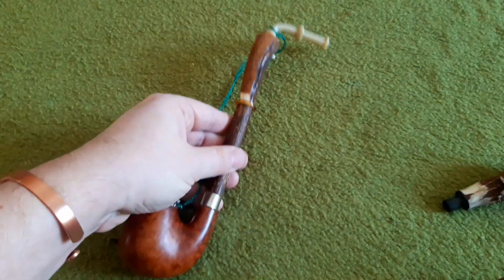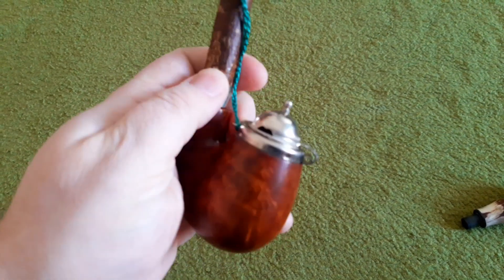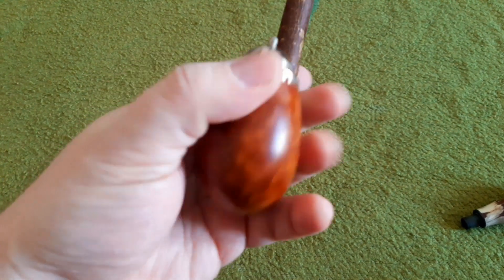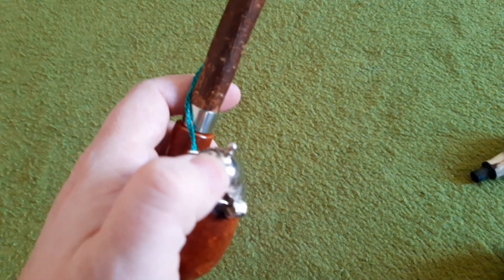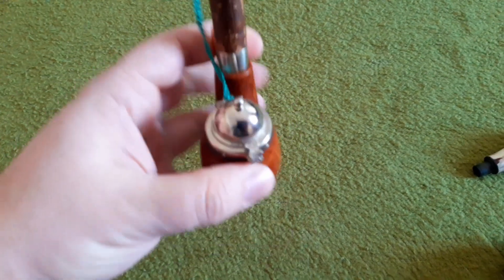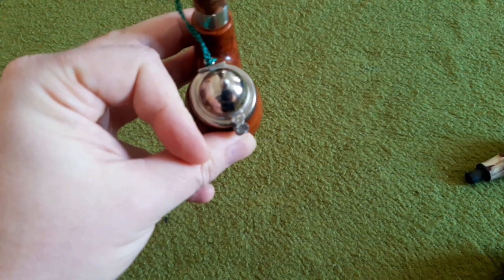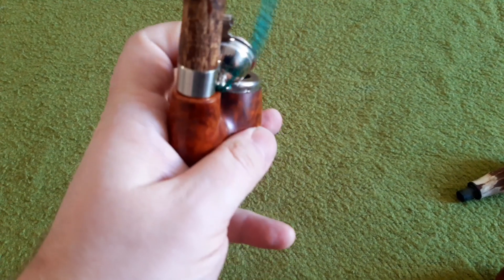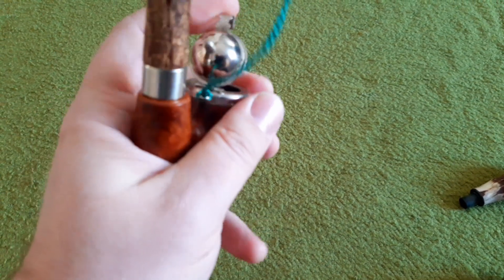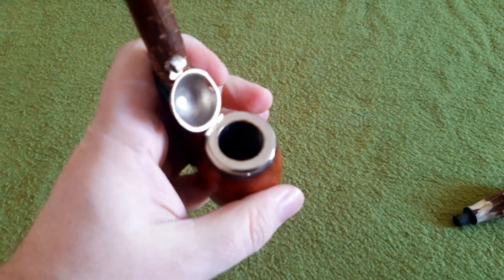Down here there is a 9mm filtered connection again. The bowl is very nice, though not the most spectacular grain, which I imagine keeps the price of this pipe at an affordable level. There's a silver-colored cap — not sure if it's real silver. If you look at the top, the cap is mounted slightly angled rather than straight. This is so you can open the cap to its full extent; otherwise it would always fall back down. So you can open it up very nicely and it will stay that way.